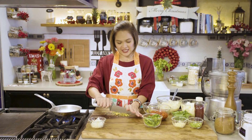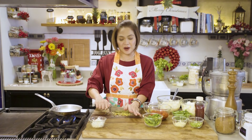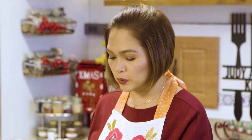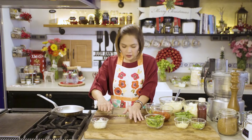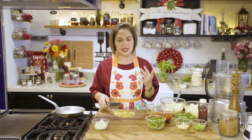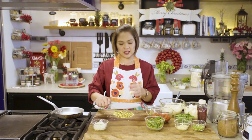Hello everyone! Welcome to Judy Ann's Kitchen and it's December! Ang bilis-bilis ng panahon! Since Christmas is fast approaching, eto na naman po ako, giving you some gift ideas — homemade gift ideas that's coming from your heart and from your kitchen.